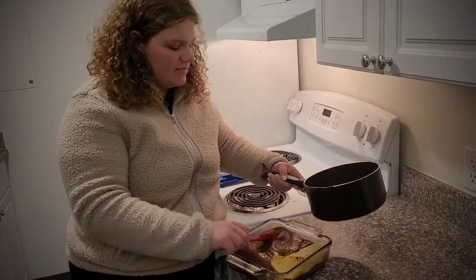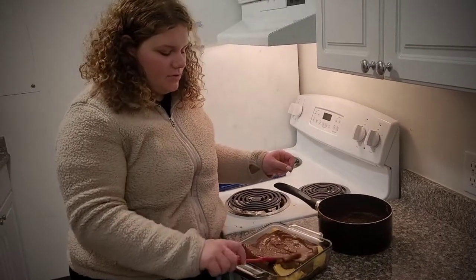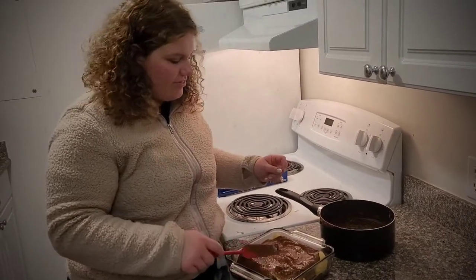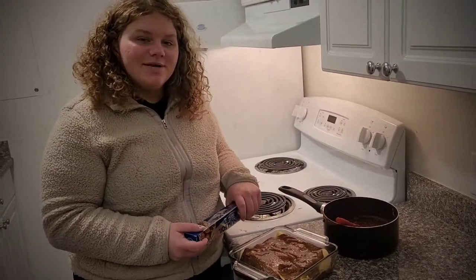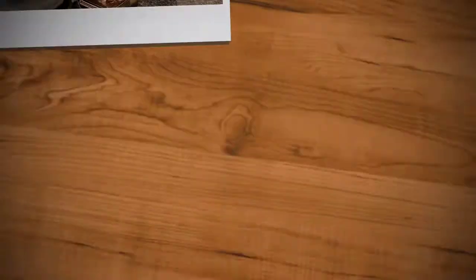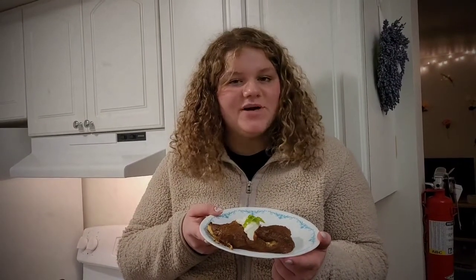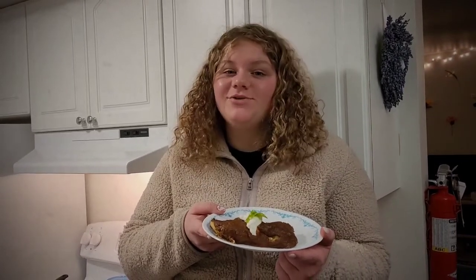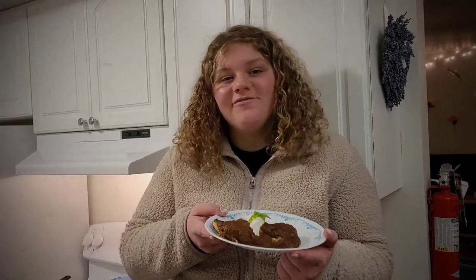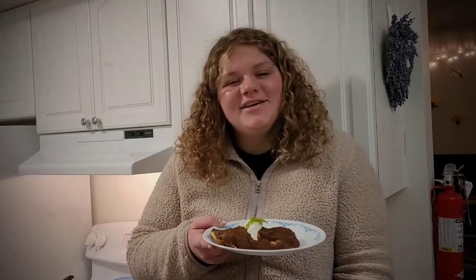You can leave some excess mole on the side to add more later if you like. Now we're going to cover this and bake at 375 degrees for 20 minutes. Once you pull it out of the oven, add whatever toppings you want — I chose sour cream and cilantro. Thank you for joining me in my kitchen today for February's theme, In Love With Chocolate. Please follow us on social media and our blog!